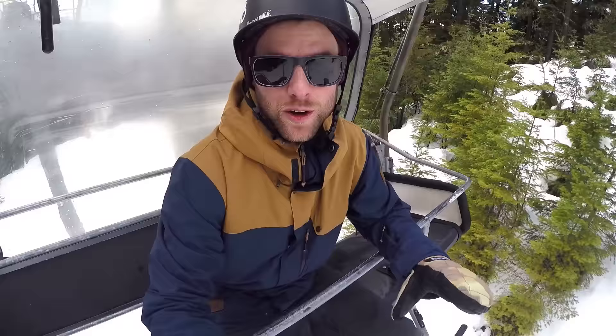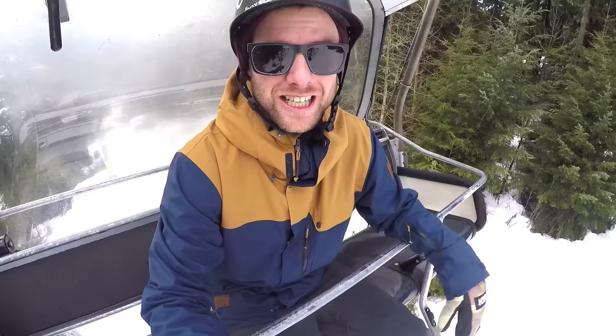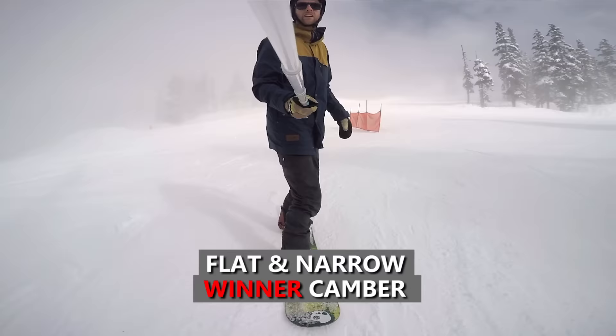For the straight and narrow run test, I felt like I had much more control with the camber board, rocking from heels to toes and keeping my board straight. There wasn't much difference, but the camber board felt more comfortable and in control. With the rocker board it wasn't as smooth going from edge to edge, and I just felt a bit less control.